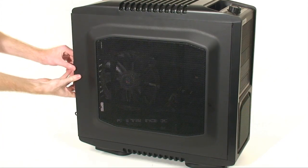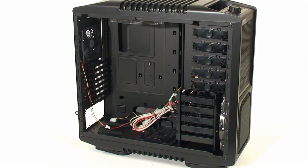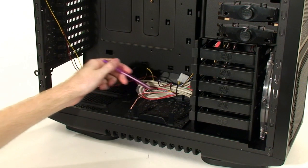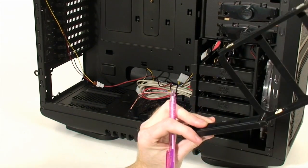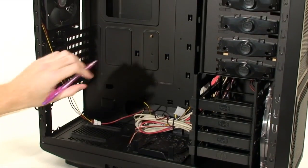Taking the side panel off, the major change to this case is the black interior — something many higher-end and even mid-range cases have adopted in the past year. Cooler Master is playing a bit of catch-up, but it looks really good. At the bottom back is the spot for the power supply, which sits raised. There's space for a 120 millimeter intake fan with a screwless dust filter. The front hard drive bays use Cooler Master's screwless mounting system, and above that are the traditional screwless CD-ROM drive bays.